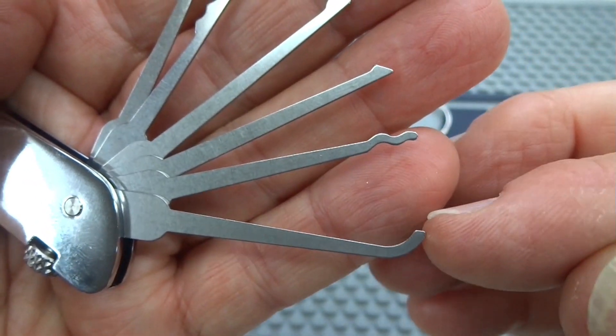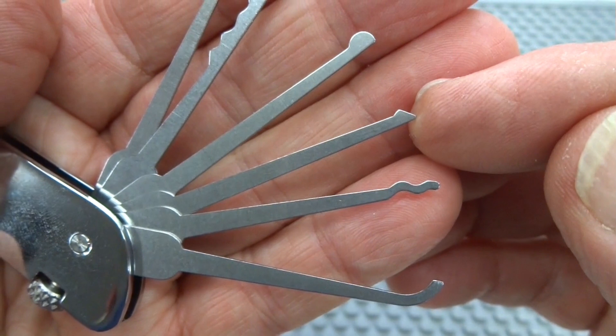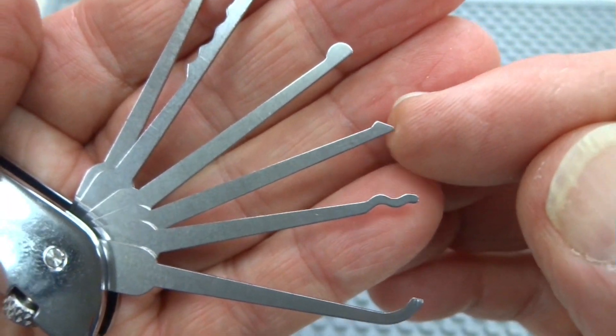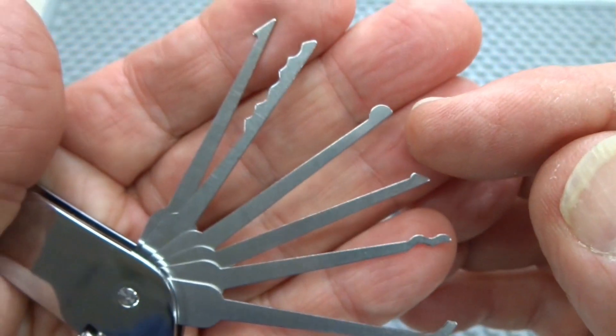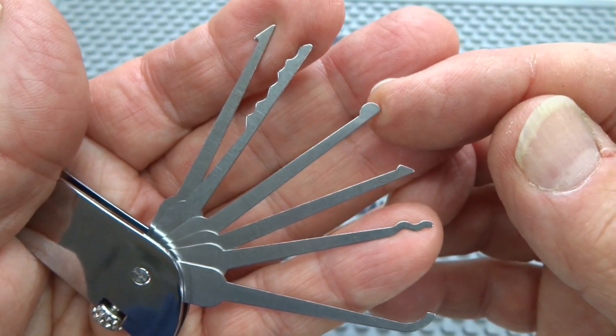If you don't like using the hook, you can use a half diamond. Or if you have dimple locks, this is a great tool to use to get those open. If you find yourself facing some wafer locks, this is a half ball, and this is the tool of choice to rake those open.